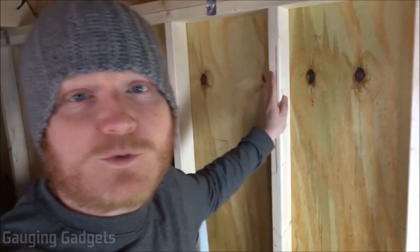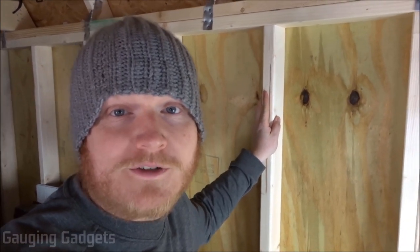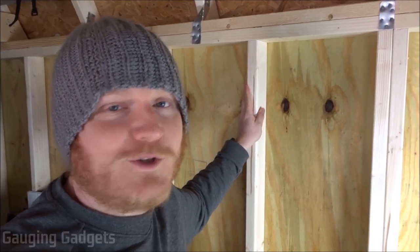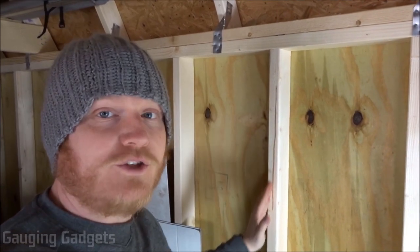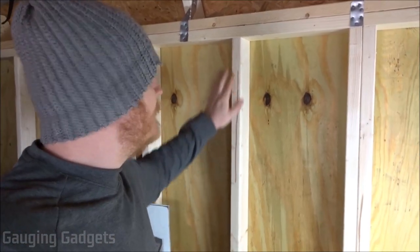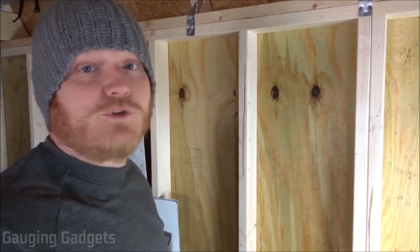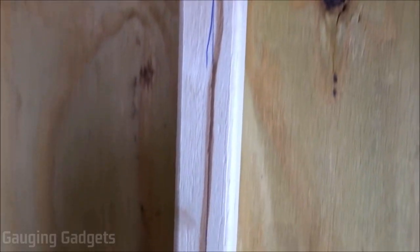The next step is to get the mount onto your wall. I'm doing this with wood studs, but if you're doing this in concrete you'll need a different method. Follow the directions — they're surprisingly easy to follow. The first step is locating the stud in your wall. Since I have no drywall in my shed, the studs are easy to find. Next, use the level to draw a straight line down, then place the mount in the desired location on the stud and mark the three screw holes so you know where to drill.